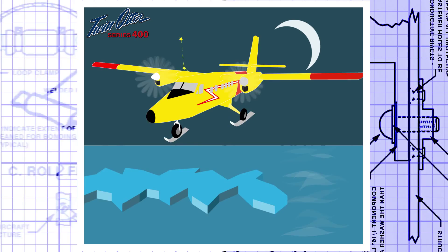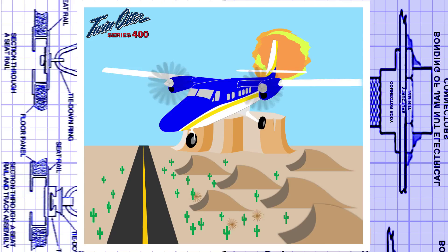The Viking Twin Otter Series 400 is at home in more places and in more ways than any other aircraft. As a 19-passenger commuter, search and rescue, cargo-carrying workhorse, or even as executive transport.